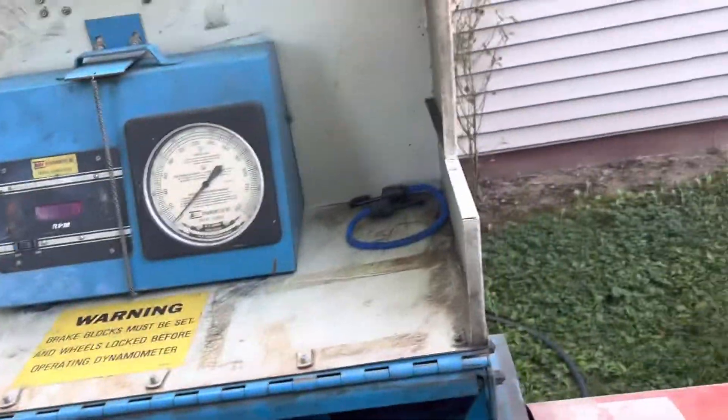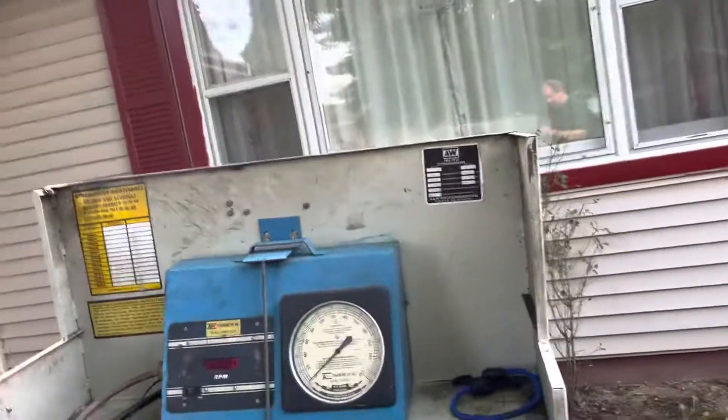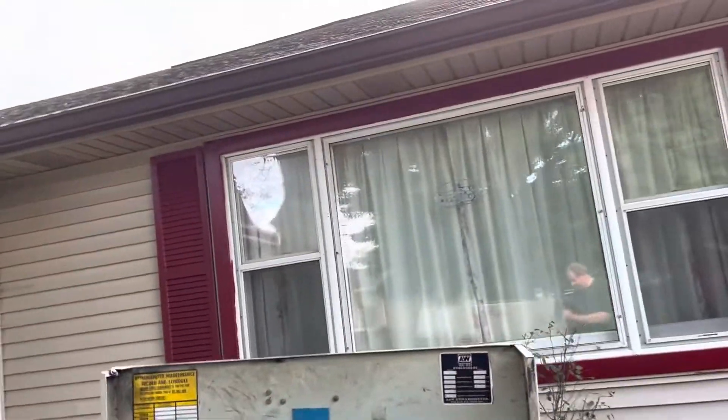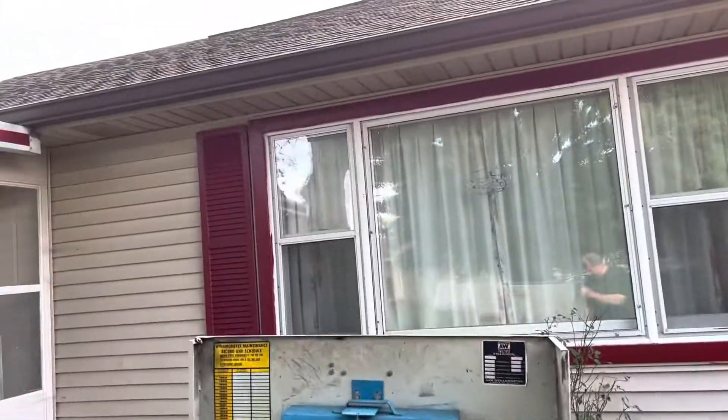So I'm going to fire this old girl up. Bear with me while this thing shakes around a little bit.